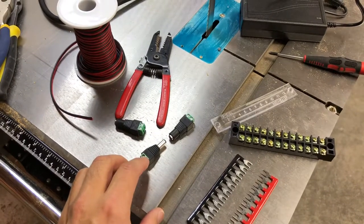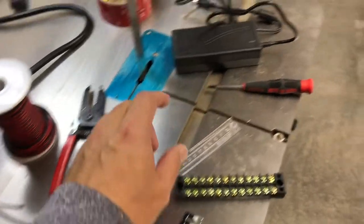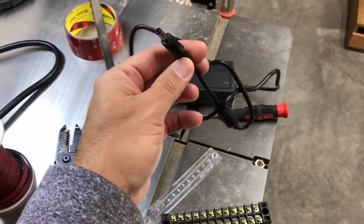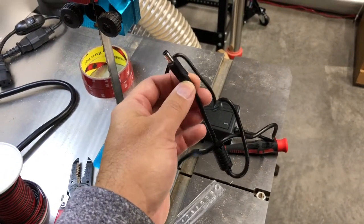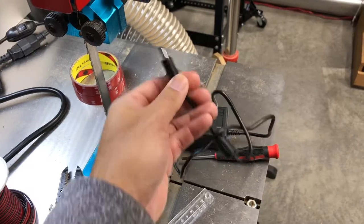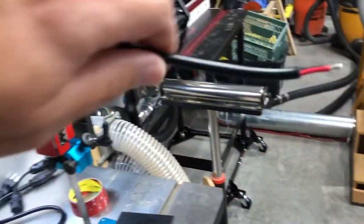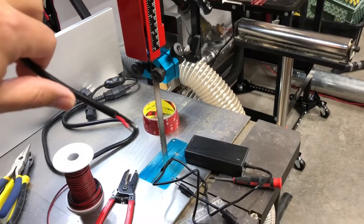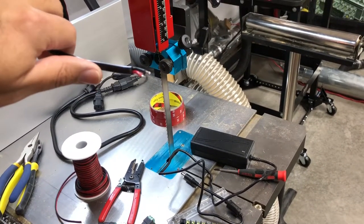Strip the wire, screw it into the terminal and then good to go. So that'll link things instead of having to cut the end off the power supply and then having to solder wires and figure out positive and negative. This just makes things a little simpler, especially for breaking it down if I need to. And then also on the end of the spotlight I'm gonna put one of the quick release connectors as well, just in case.